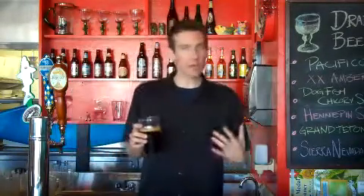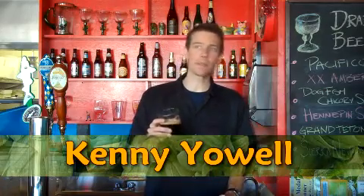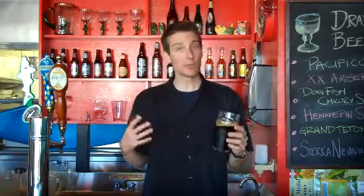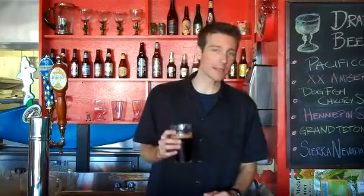Today we've got a really fun beer for you on American Beer TV. This is from Dogfish Head Brewing Company out of Milton, Delaware. This is their Chicory Stout. It weighs in at 5.2% alcohol by volume and it is brewed with chicory, roasted chicory, licorice root, organic Mexican coffee, and St. John's wort of all things.